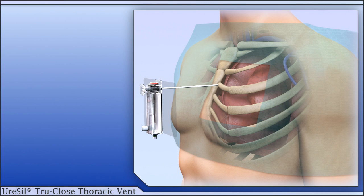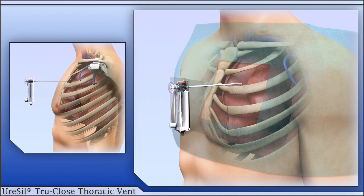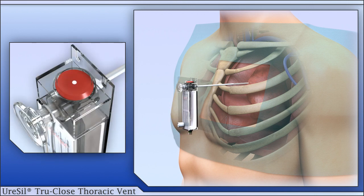Remove the paper from the back of the vent box to expose the adhesive. Then position the device and gently introduce the trocar-catheter assembly through the incision, staying immediately above the superior border of the lower rib. When the trocar tip perforates the pleural membrane and enters the pleural cavity, the red signal diaphragm deflects upwards. Do not advance the trocar any further.